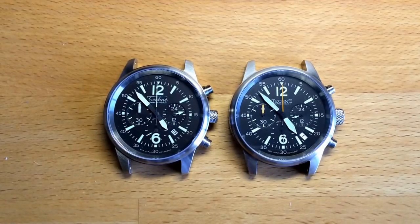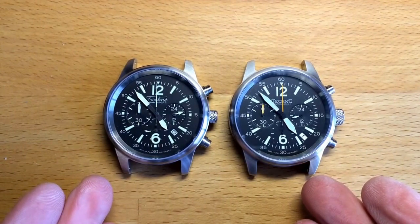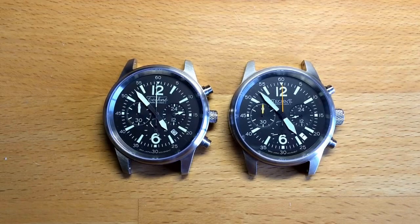Hello, Michael Happy here from Time to Give. Here are two beautiful watches from Techni. You might not immediately see the difference — one is the Sparrowhawk 2 first version and the other is the Sparrowhawk 2 Echo, which is the newest version.